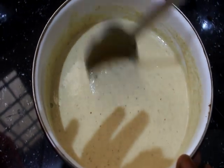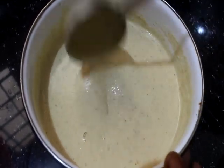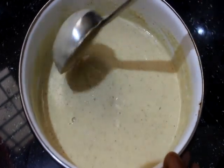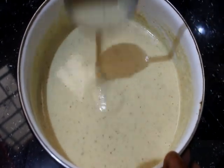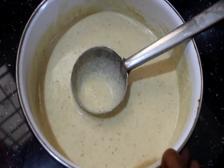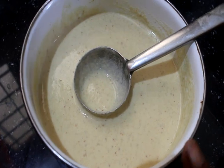Now let's make the sauce. We will put some more salt in the bowl. We will pour the sauce. We can put the sauce in the bowl. Now let's take the sauce.